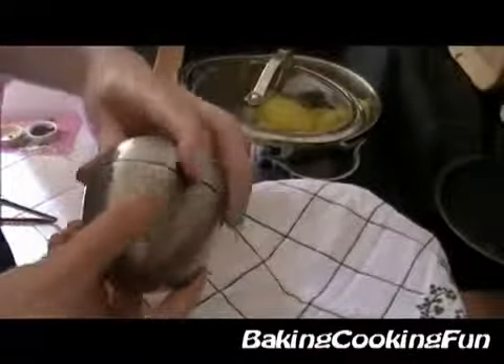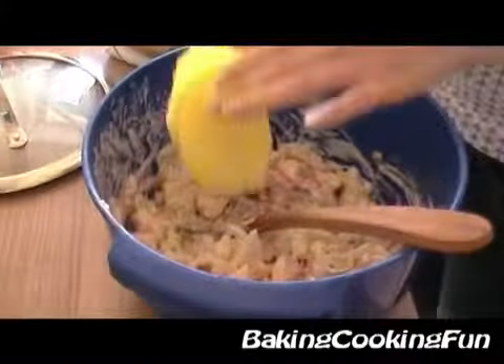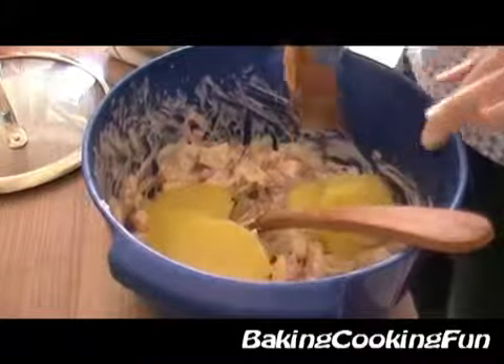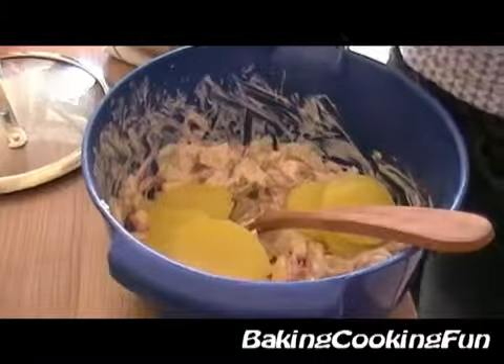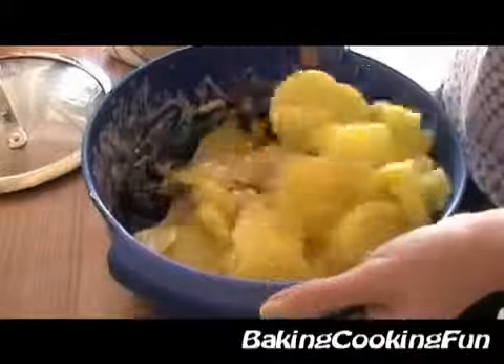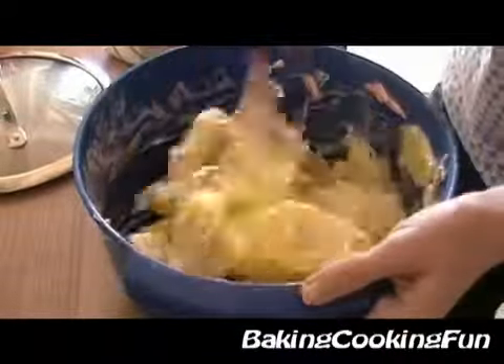Set that to the side and let the potatoes cool down for another 20 minutes. When they are cooled down a little bit, add them into your meat salad mixture — be really careful — and gently mix that together.